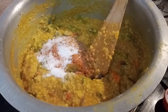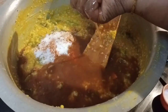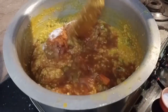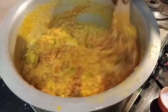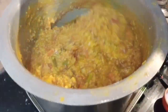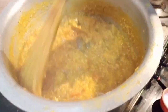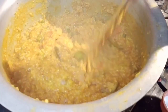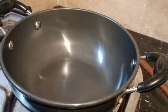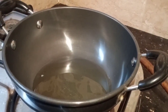Add the rice and cook for about 1 to 4 minutes. When we cover the pan, let it cook until the pan is ready and the contents are cooked through.